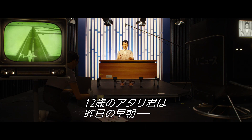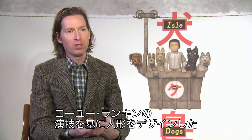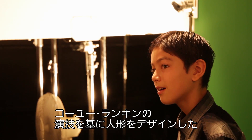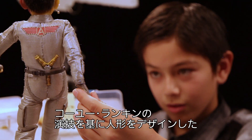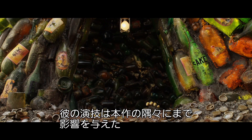Atari, age 12, was last seen early yesterday morning rolling a small airplane onto a runway at Megasaki Executive Airport. We found this boy, Koyu Rankin. The puppet we ended up designing is inspired by his performance. I feel like it affected every step of what we did from the moment we recorded him.